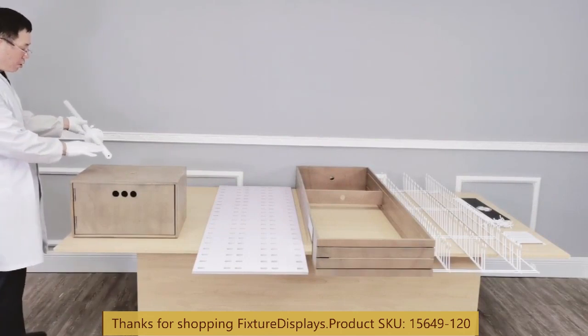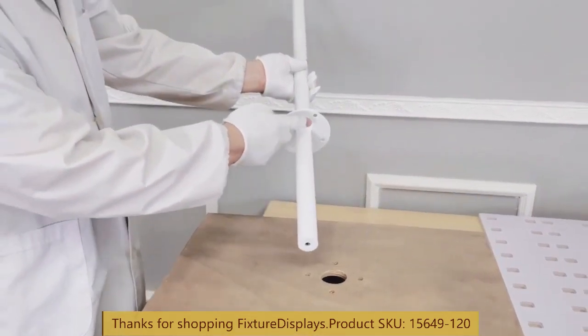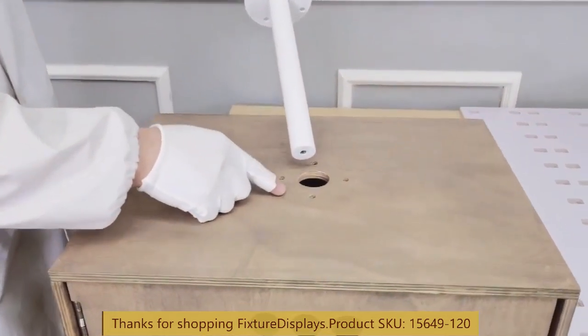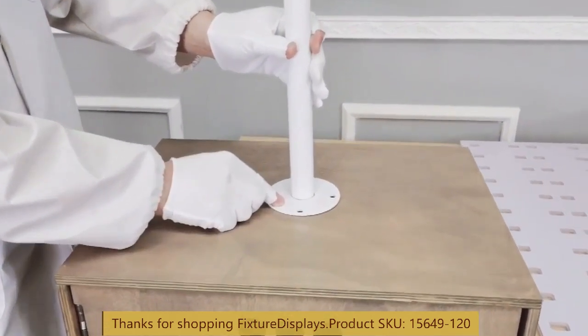To begin assembly, take the tube and insert it through the center hole of the base cabinet. We're going to fasten four holes with four screws, so line them up and use four machine screws to fasten.